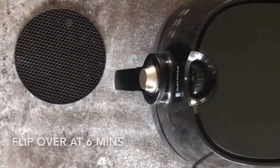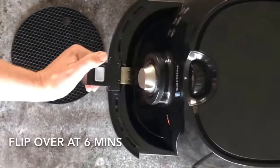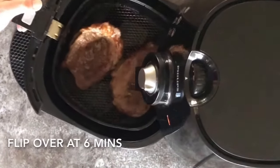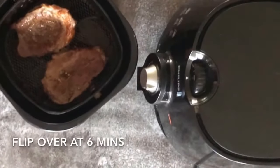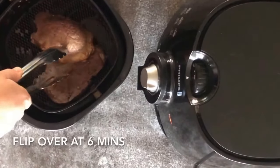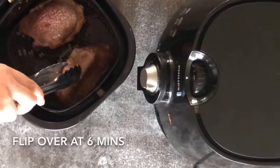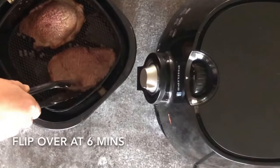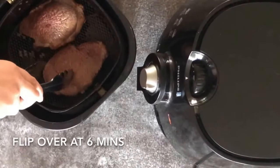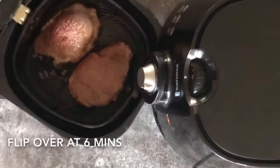Here we are at six minutes and I'm going to check and see how well the steaks are doing. Just pull out the drawer. They've already cooked up — looking nice and crispy. Turn them over. That's it. I'm going to put it back in for the last six minutes.